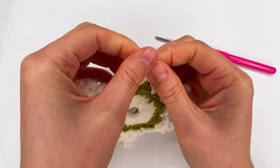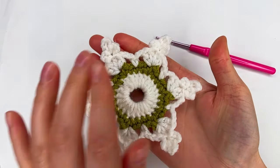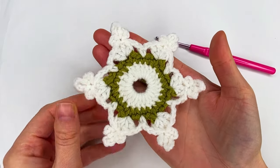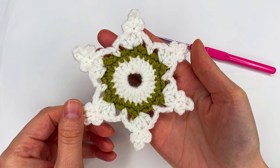Fix our work a little bit. And this is our snowflake! I hope you enjoyed this tutorial. Thank you so much for watching. Have a wonderful day.